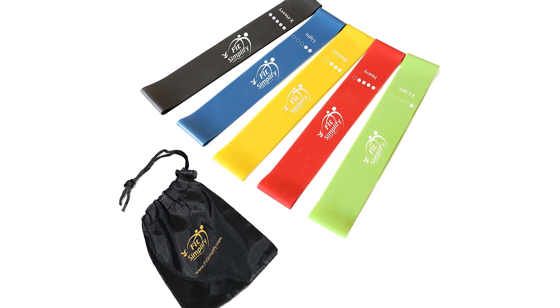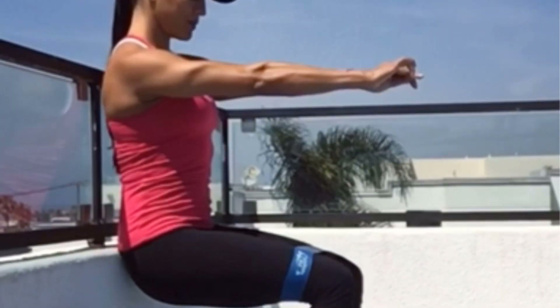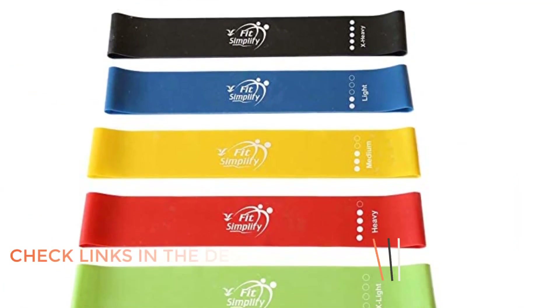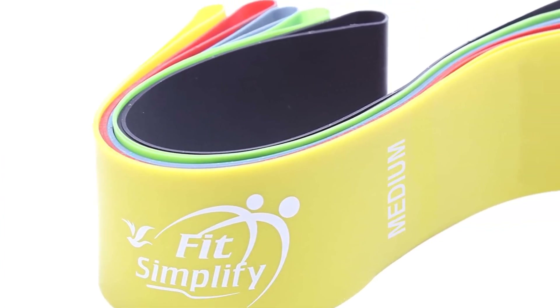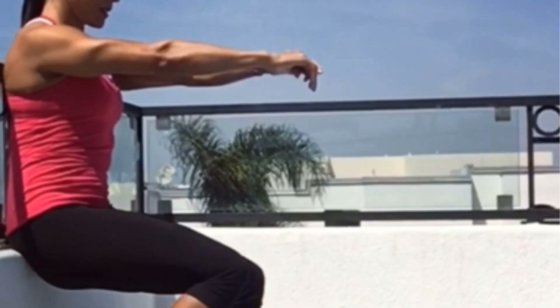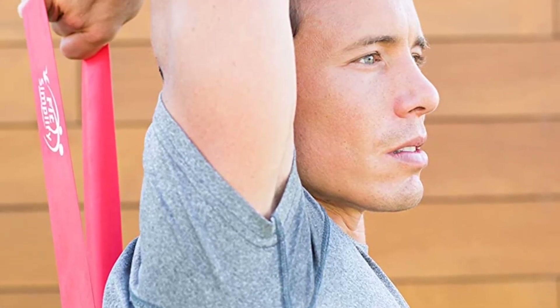Number 1: Fit Simplify Resistance Loop Exercise Bands. This is a popular resistance band with over 177,000 reviews on Amazon and a rating score of 4.5 out of 5. This exceptional set of 5 bands offers varying resistance levels, catering to both beginners and advanced athletes. Whether you're embarking on a strength training program or recovering from an injury through physical therapy, these bands are a must-have. What sets these bands apart is their versatility — they seamlessly integrate with popular workout programs. The accompanying instruction booklet demonstrates dozens of exercises targeting different muscle groups.